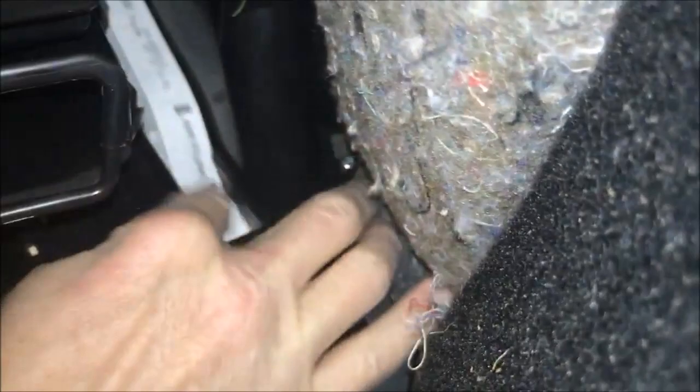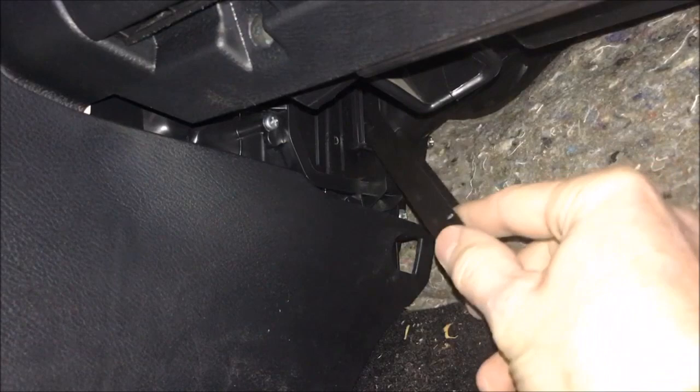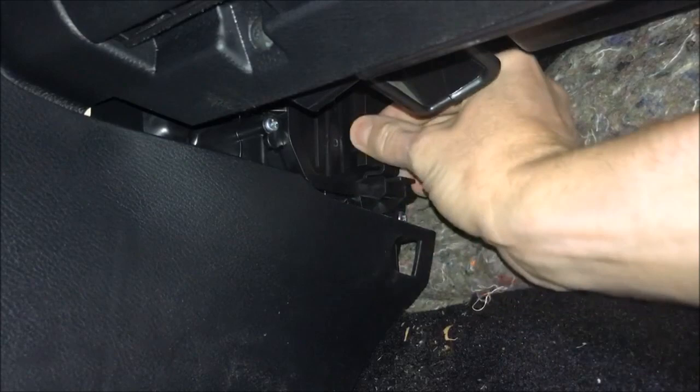I think we almost got it. We'll just go through and kind of smooth it out — make sure it's all spread out and we should be all set. All we need to do is get this clamp back on and we should be okay. Just kind of follow the track and move it up — it should hook. Now we just need to push this on and we'll be good to go. This might be the hardest part. There we go — all good.